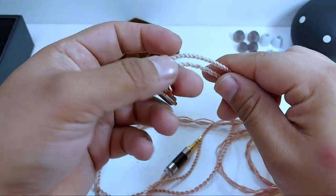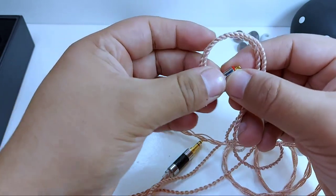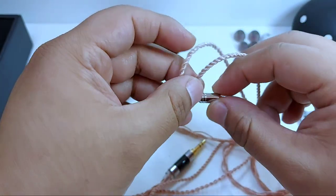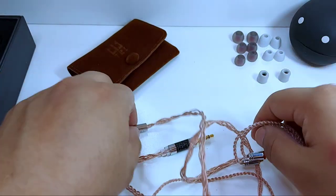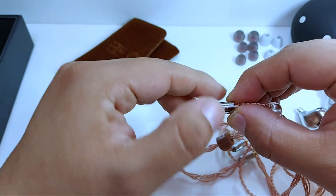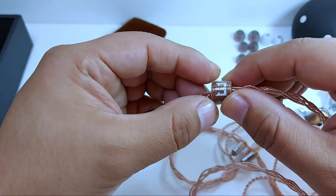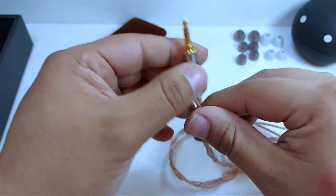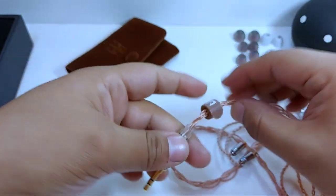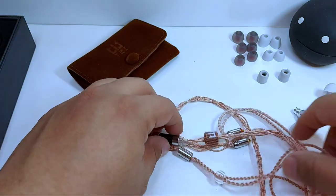En la parte proximal podemos distinguir una memoria preformada para que se acomode adecuadamente al oído sin problemas de desajuste. Su conexión de tipo MMSX tiene un pequeño borde rojo para diferenciar el lado derecho del izquierdo. El cable cuenta con un pequeño slider funcional, un divisor con el distintivo de la marca, una banda de velcro con su logotipo, y terminación de 3.5 milímetros con una base un poco prominente, lo cual es bueno si tu equipo tiene funda de protección.